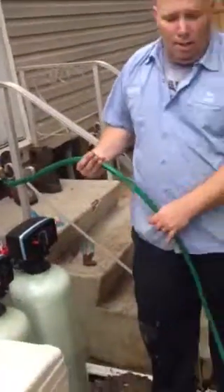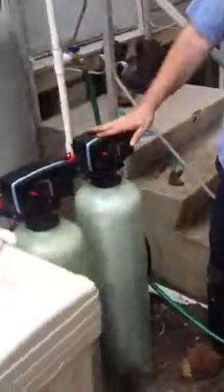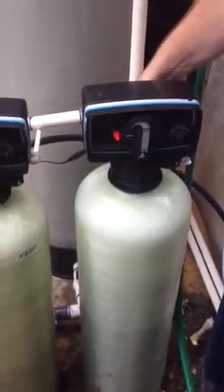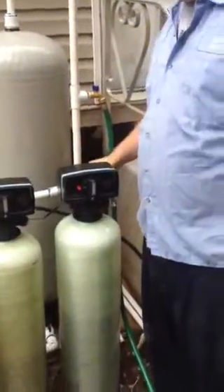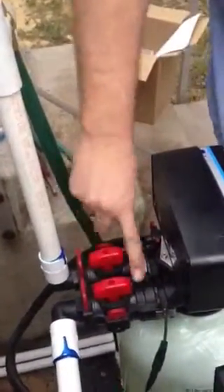Go out and buy yourself a small hose so you don't get the area around the unit all wet. Next we have the carbon filter. The carbon filter is designed to remove the chlorine, the residual iron, and all the other residual sulfur. On the back of it is the bypass. If I have the two handles like this, it's bypass — that means no water is going through the system. If I have it like this, the water is on to the unit going into the house as treated water.